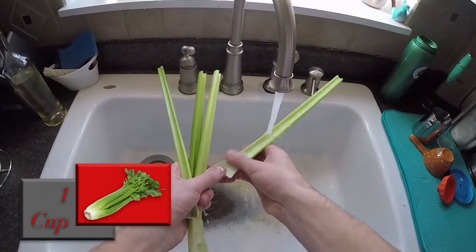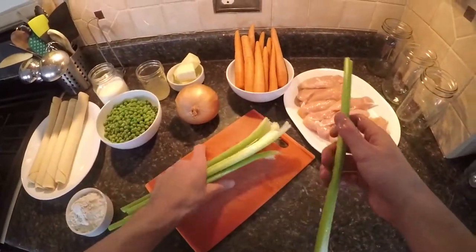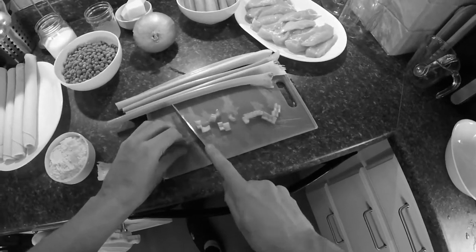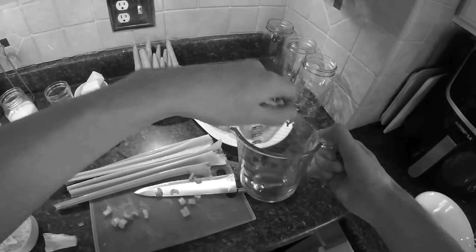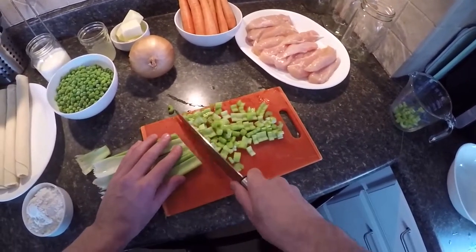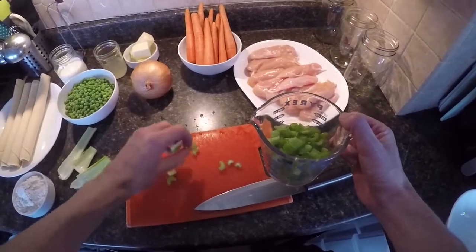Wash off the celery. If you see this little thumb action right here, that's pretty much all you have to do with celery — that dirty bit where the dirt is. But you don't even eat that part of the stem, so maybe just a little rinse would suffice. Here we see dark days of production, very low production going on, inefficient. I just line them all up, chop them down four by one. A cup of celery is all we need.